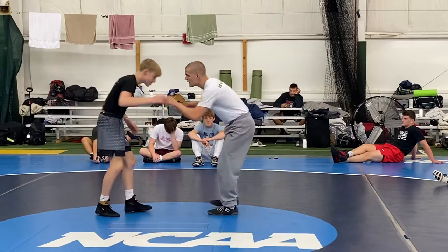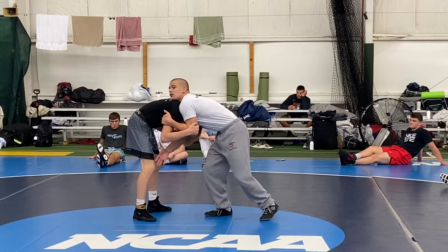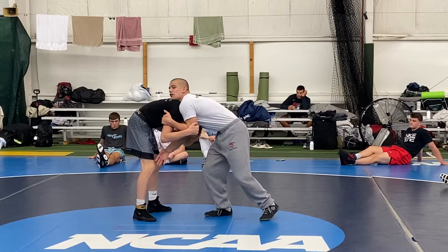Snap to a front headlock. I get to this position and feel my partner lifting up — it's going to be tough to get him to the mat. Once I feel this reaction, I can go to my shots. But I have to step back and create a little bit of space. Right now we're really tight, and if I try to shoot, there's no way — my head's over top, his head's underneath. I can't shoot.